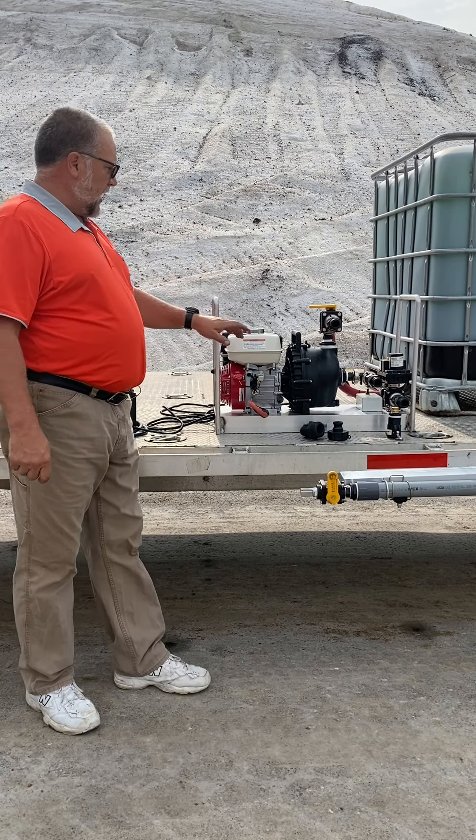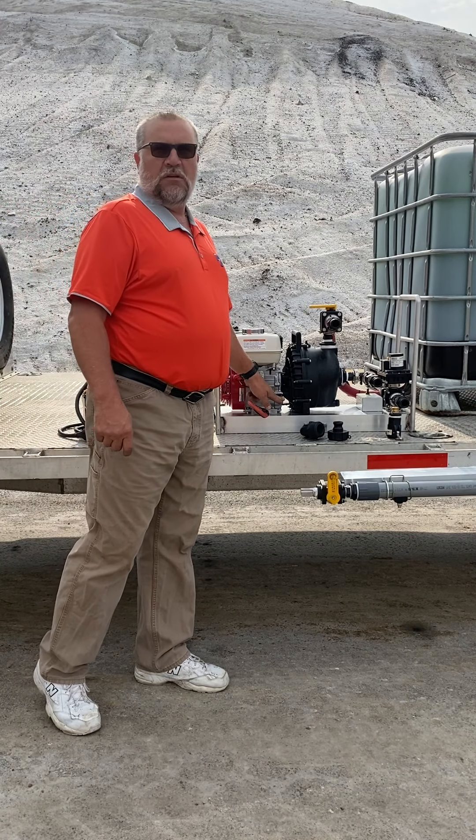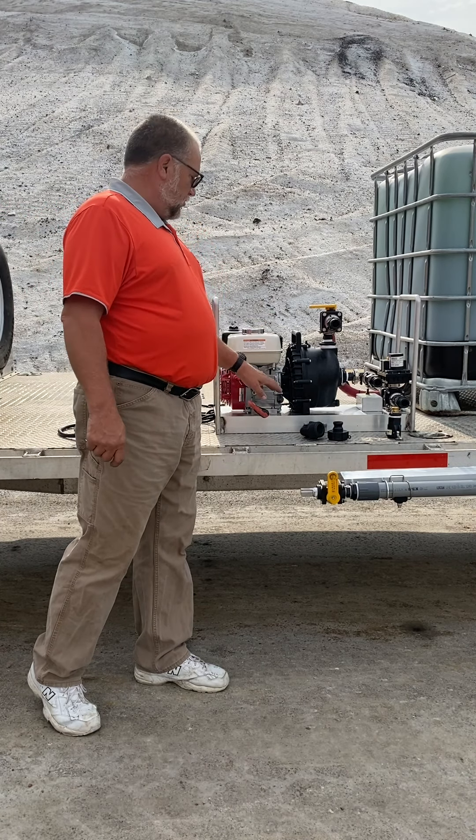Gasoline engine. To start out, we're going to check our gas, we're going to check our oil, make sure they're full and ready to go.